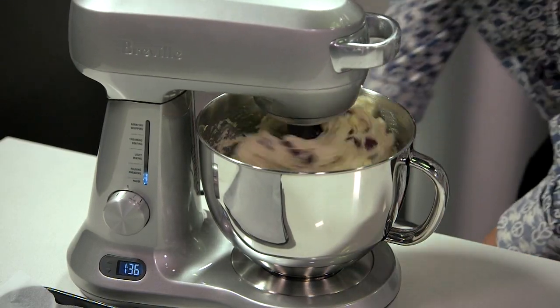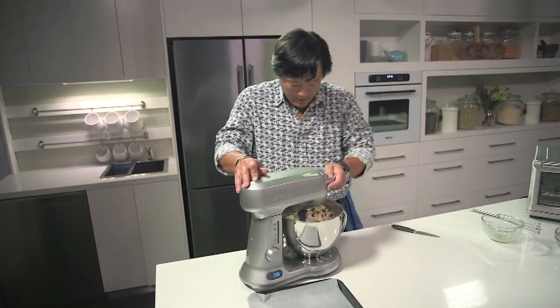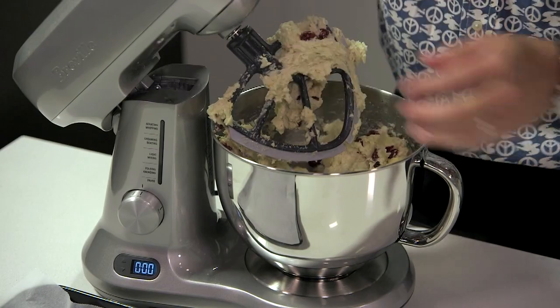Don't ever dump it all at once — let's put a little bit at a time so the paddle can take it and fully incorporate it. That looks pretty darn good. Now we can turn this off. Just open it up — oh yeah, that looks awesome.